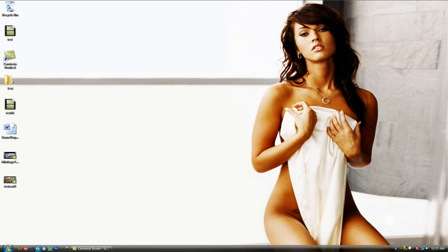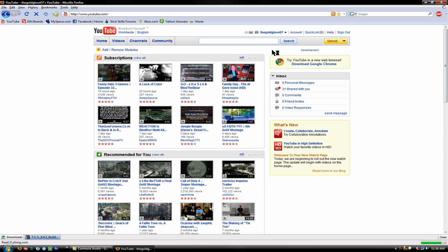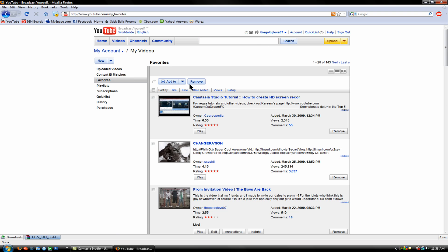If you go to my YouTube page — let me pull that up really fast — you can just look at my favorites and it's the first video, the newest video that I just favorited. So you can definitely check it out that way, or just go to Gearsapedia.